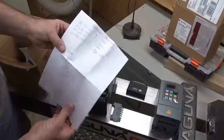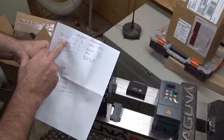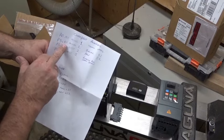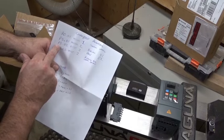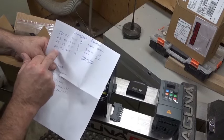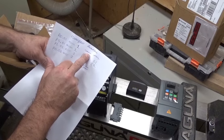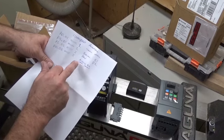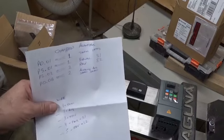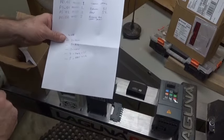The parameters he set — he changed four of them. P0.01 is set to 1. P5.01 is set to 1. P5.02 is set to 2. P0.06 is set to 2. That's basically all he changed. Take a screenshot of that if it interests you, and maybe you can do that yourself if you decide to go this route.